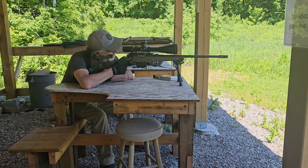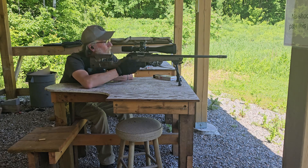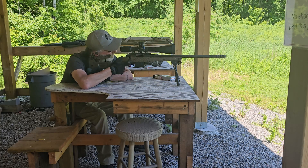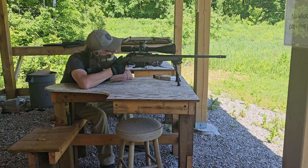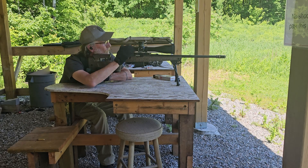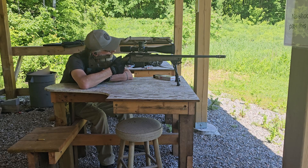This weighs about nine to nine and a half pounds roughly. You can get them in 300 PRC, 6.5 Creedmoor, 308, and a whole bunch of other calibers. The bolt is a two-lug design with a single plunger — it feeds and ejects rounds with no problem at all. The safety is just a single-stage safety.